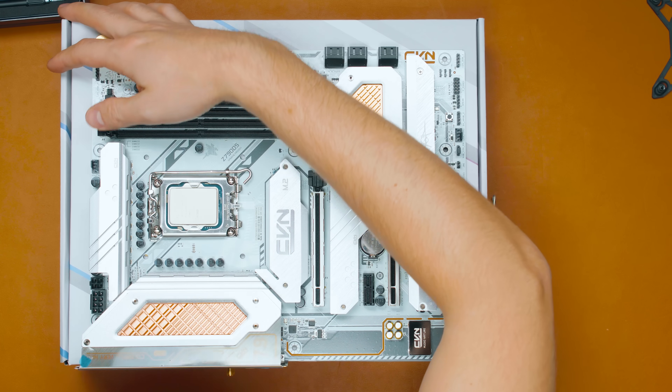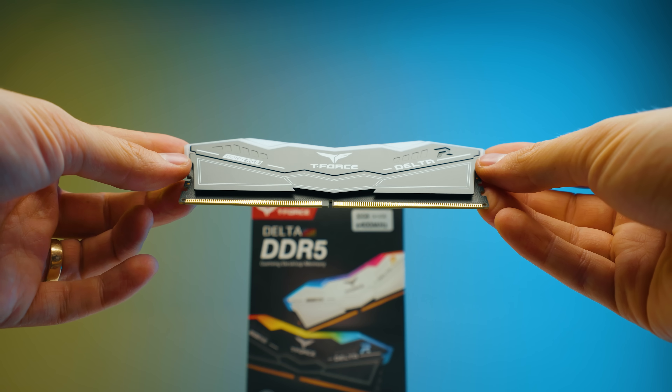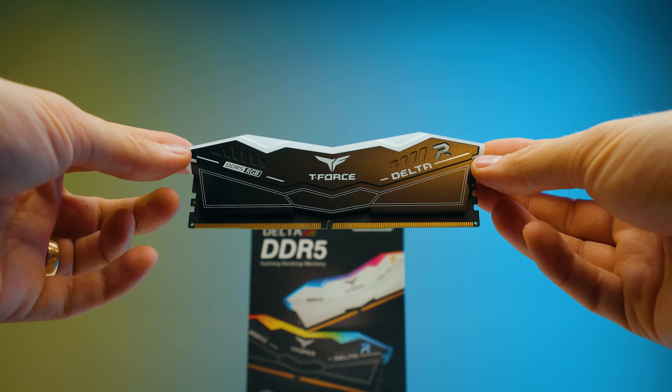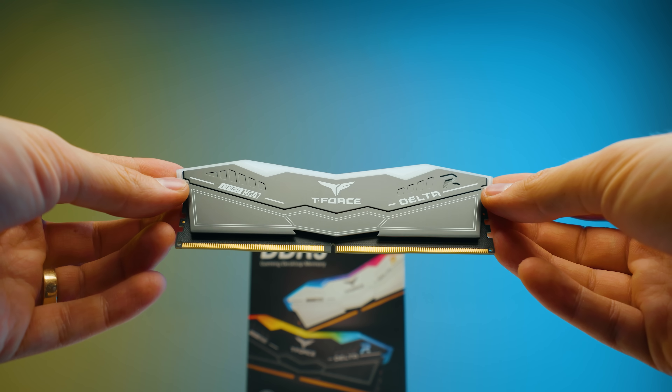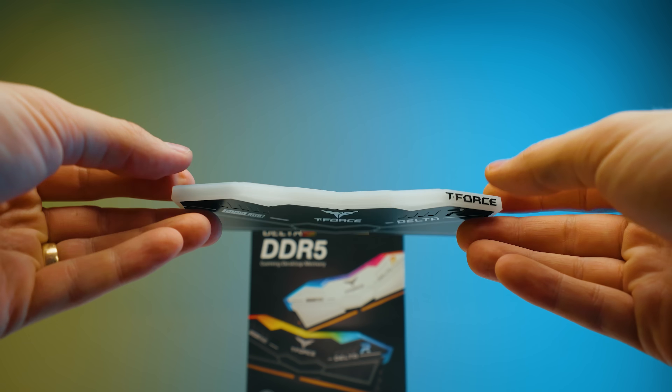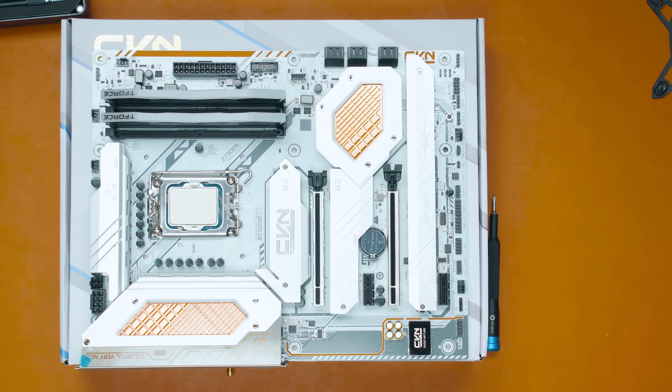There are four DDR5 DIMM slots. Let's install some DDR5 — this is from Team Group, the T-Force Delta, which supports up to 64 megatransfers per second, which is super fast. There's also a little RGB action going on around here.